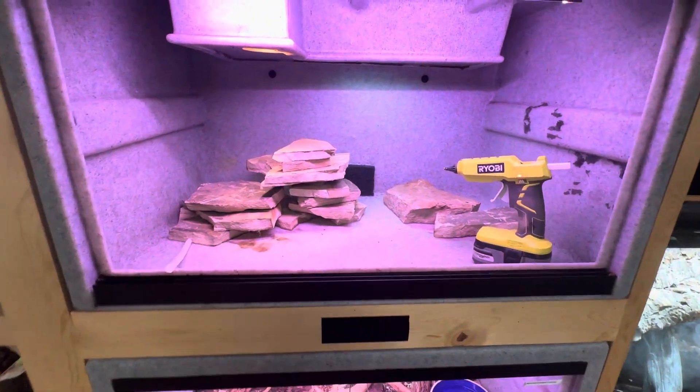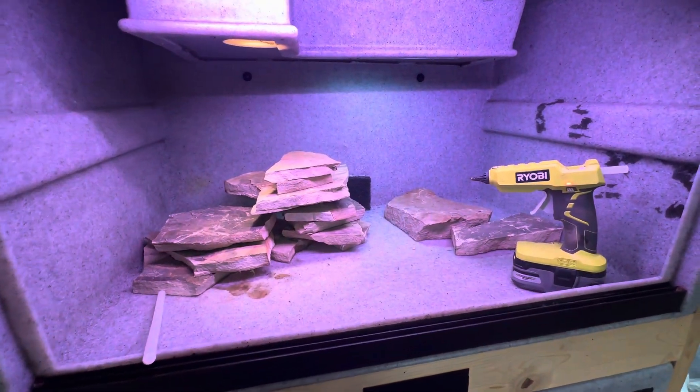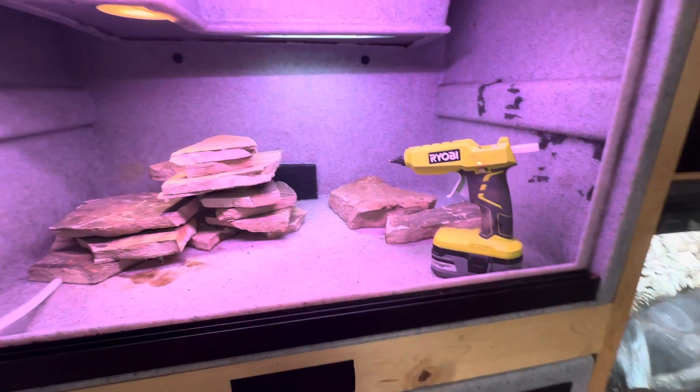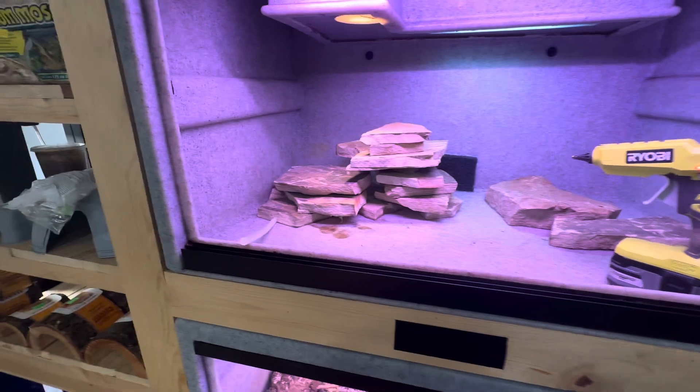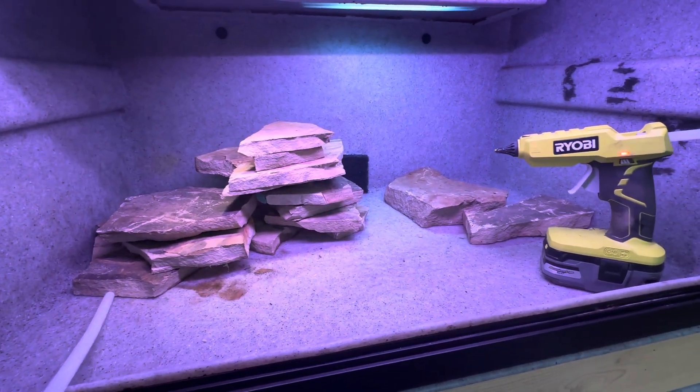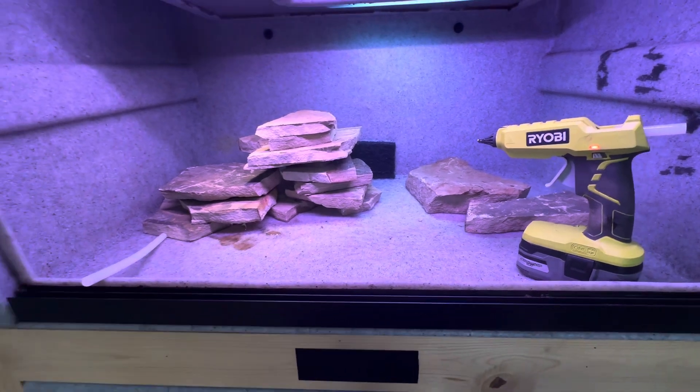Today is the day that we are going to build a bullsnake habitat. But before we get into that, I'm James and you're watching Blue Dog Reptiles.